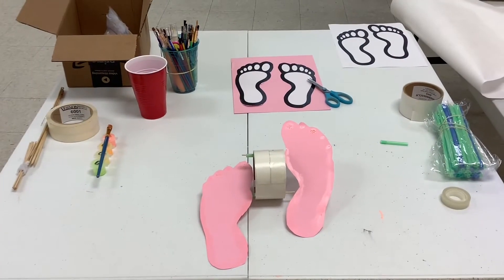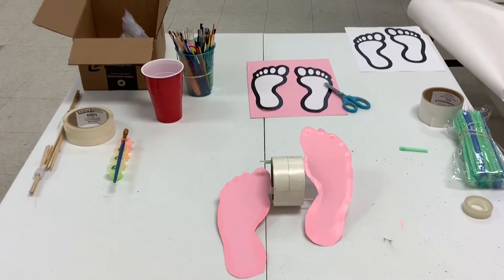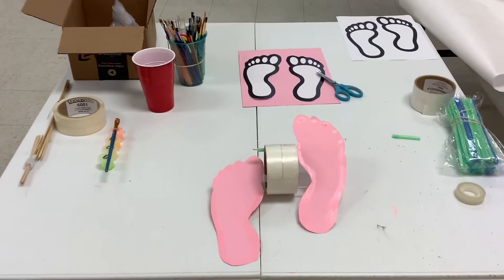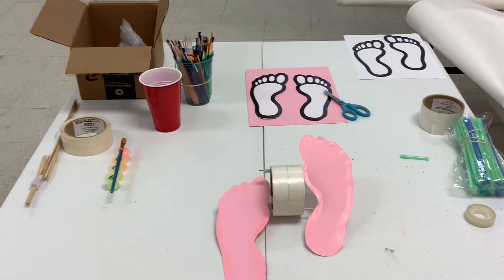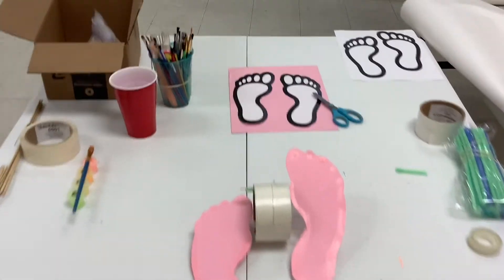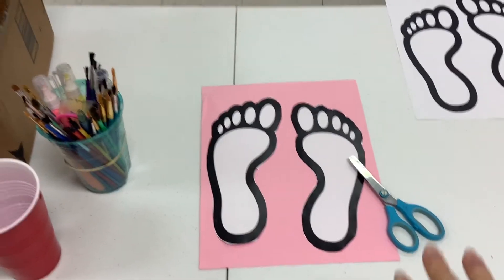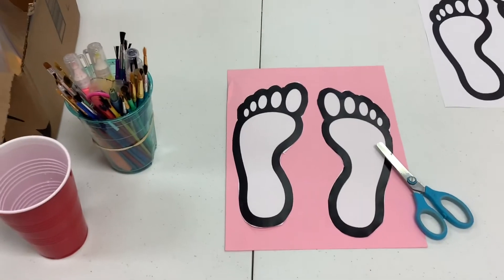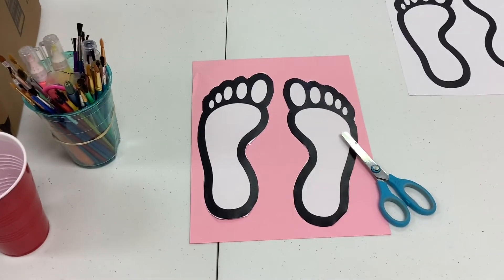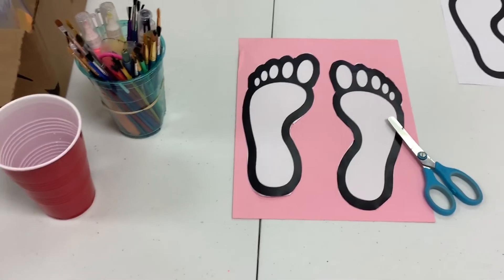Welcome to Wallace Branch Library Craft Time. Today we are going to be performing a walking foot craft. To do this craft you're going to need a cutout of a foot, or you can trace your own and cut it out on a chosen piece of paper. Cardstock normally works best because it's firmer and the feet won't be flimsy.